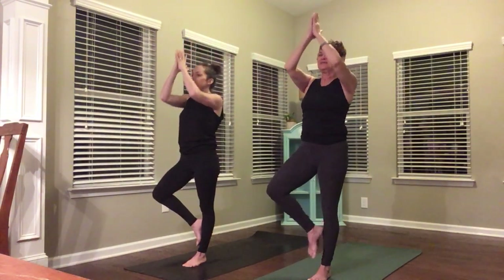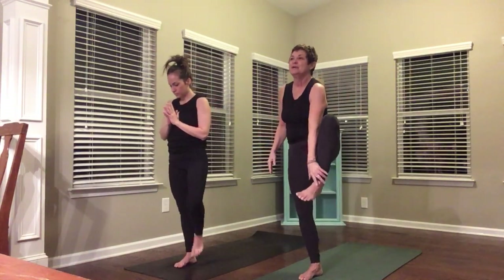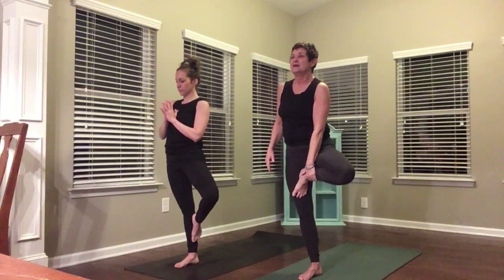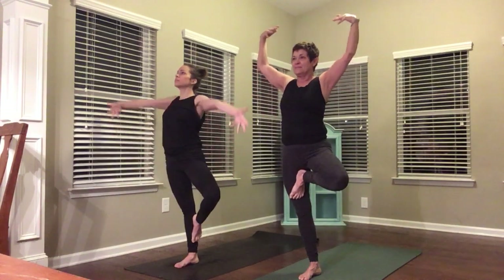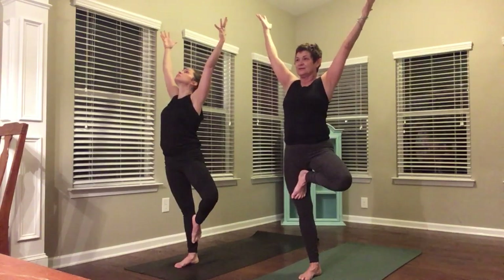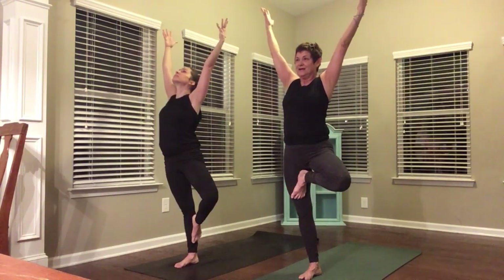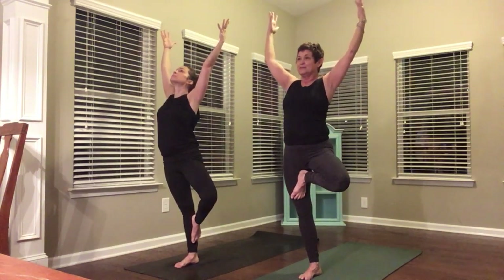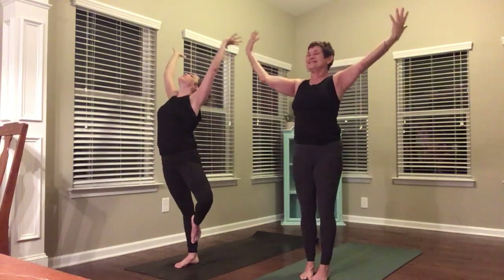Hug everything into the midline of your body. Express out one more big breath. Maybe go back a little bit. Hands to heart center, bring your right foot down. Other side — left leg. If you want to bring your leg all the way up into your thigh, use your hand to do that. Press against your inner thigh with your foot. Get nice and tall, reach through your side body, reach your arms up. Use your inhale to reach tall, your exhale to ground. Inhale to reach, exhale to ground. Maybe a little reach up and back — use your drishti, use your gaze along the ceiling.